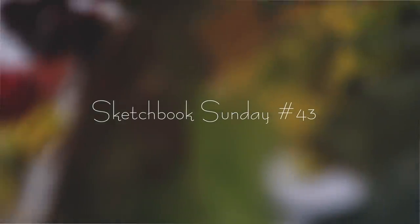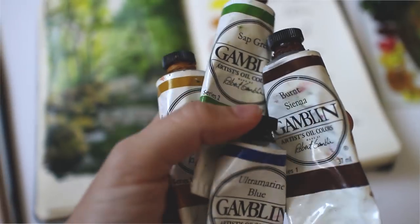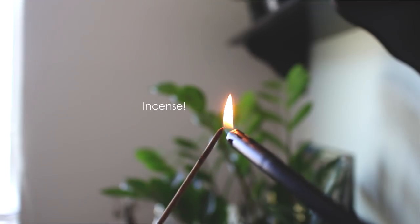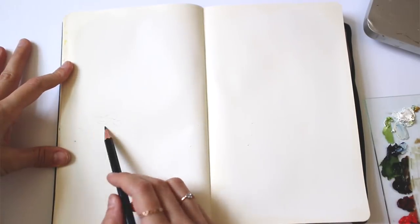Hi everyone, and thank you for joining me for Sketchbook Sunday episode 43. I'm working in my Moleskine sketchbook like always and I'm doing an oil painting sketch with my Gamblin oils, using Galkyd as a medium to make it dry faster. As a disclaimer, I prime the pages with gesso before using any oil paint on them.